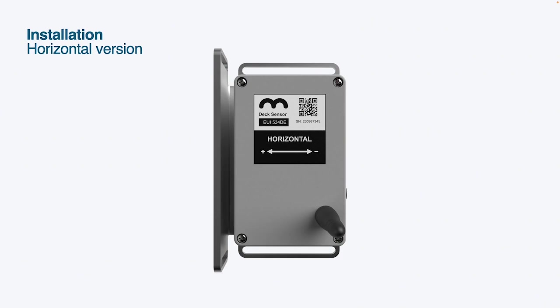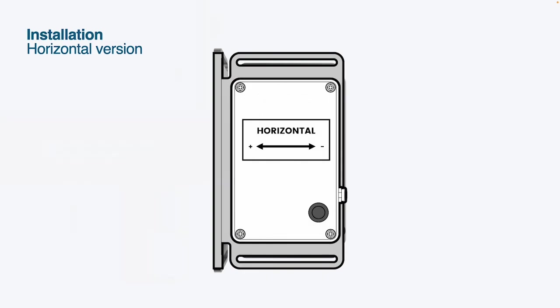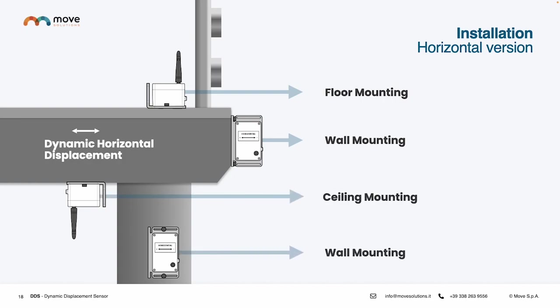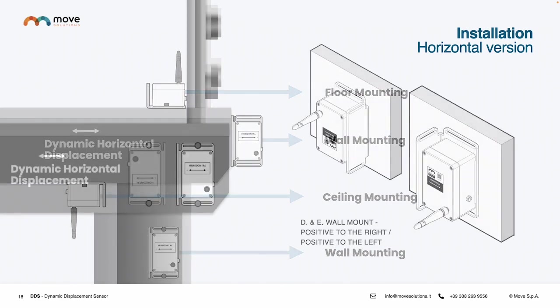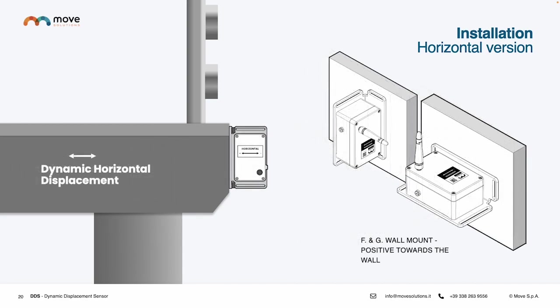The other version of the Dynamic Displacement Sensor has been designed to monitor horizontal displacement. In this case, with the standard configuration, the device can be installed on the ceiling, wall, or floor without any changes or rotations. That means that the same one can be used for many different types of installation — floor, ceiling, and wall — using one side of the plate or the other one.